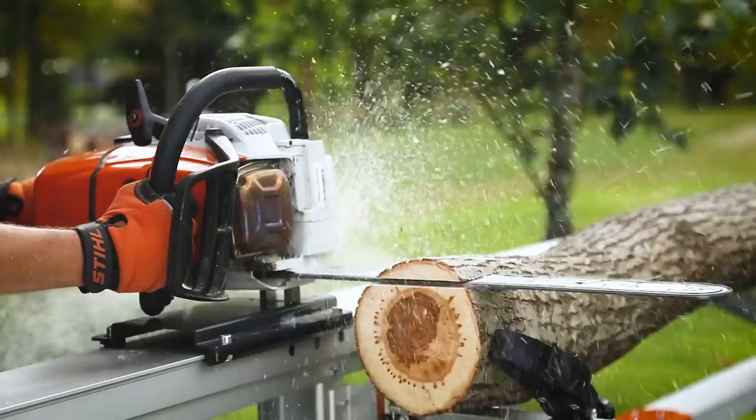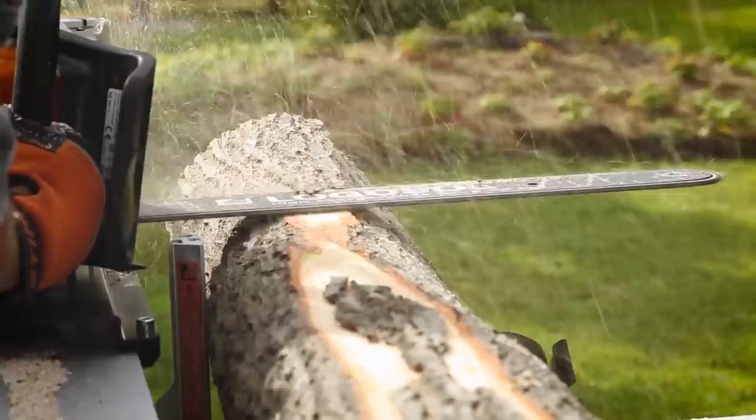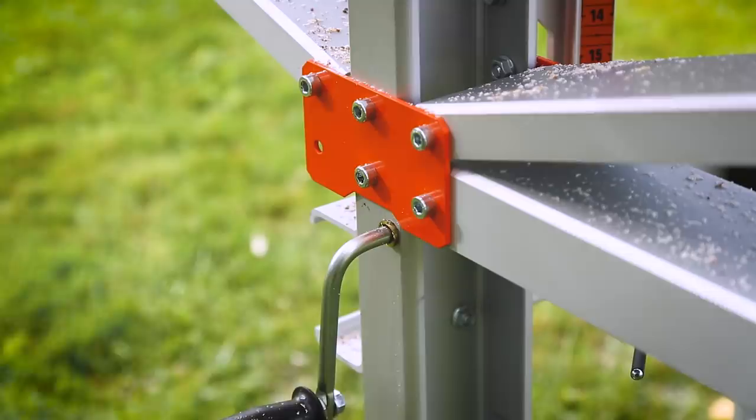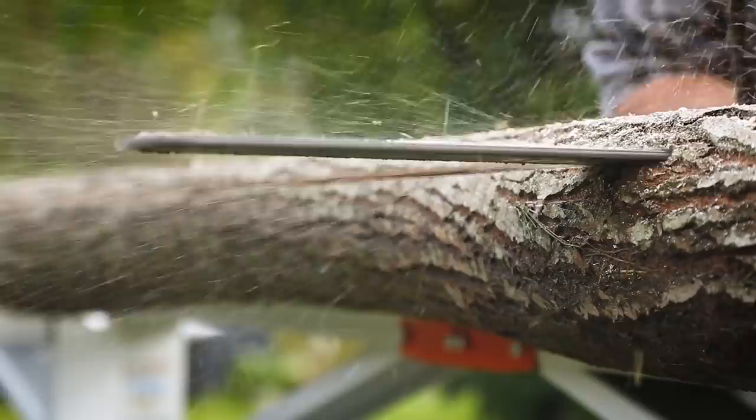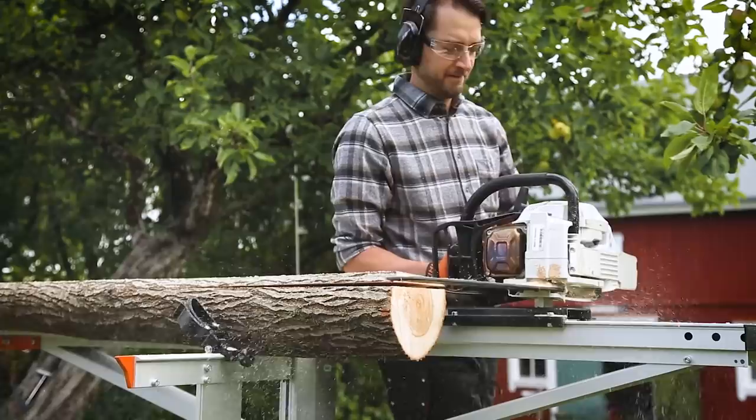The Logosol F2 can be operated with most standard chainsaws. The Stihl MS 391 has a 3.3-kilowatt engine and weighs 6.4 kilograms; with the powerful Stihl MS 661, sawing goes even faster. You can cut all sorts of wood, from hard oak to knotty pine. The measurement precision is impressive — the chain removes the sawdust while the timber is being sawn, giving a smooth sawn surface that is easy to after-treat.